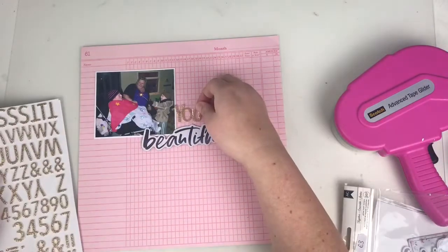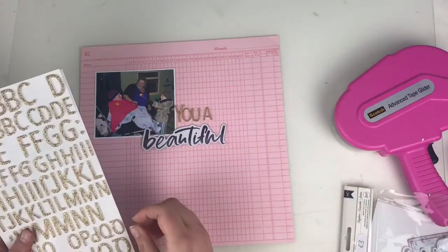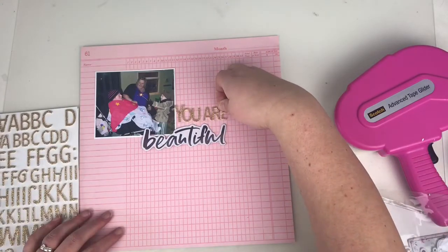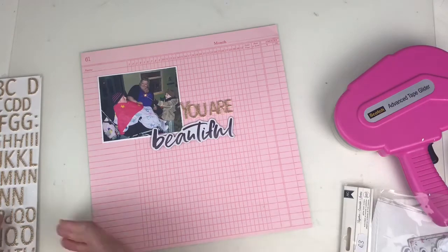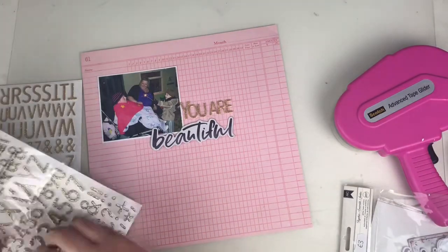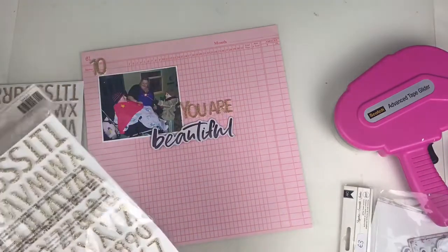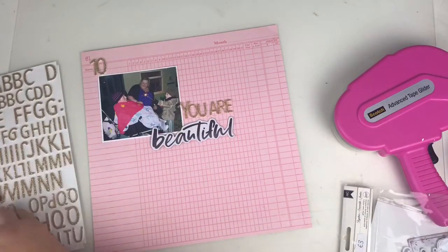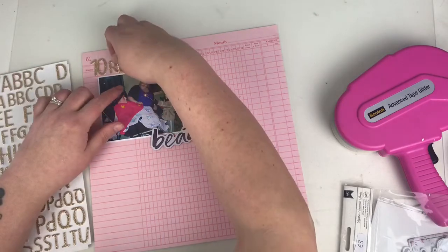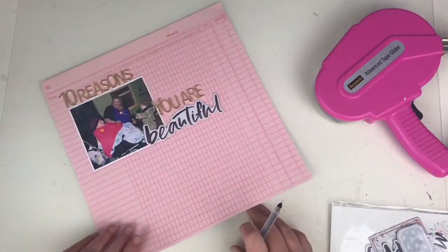I think I've missed out a word — it should be '10 Reasons Why You Are Beautiful.' I might need to go back and add that word. So I'm just starting off with the bottom part of the title, figuring out where it will sit nicely around the photo, and then adding '10 Reasons' up the top. I've got a few packets of thickers and I wanted the bigger numbers, so I'm delving into the other packet. I originally started in the top border area, but I decide to pull it all down because you can see the numbers on the paper coming through the letters, which is slightly distracting. So I've just moved everything down a little bit.